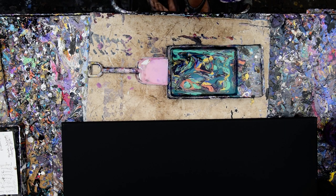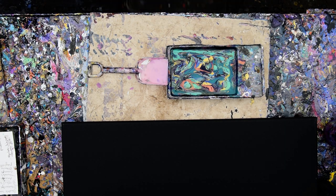Hello again, it's Priscilla Batzel in Spring Hill, Florida at Expressionist Art Studio Gallery in the backyard with a pan of colors that I did not use in my last video.